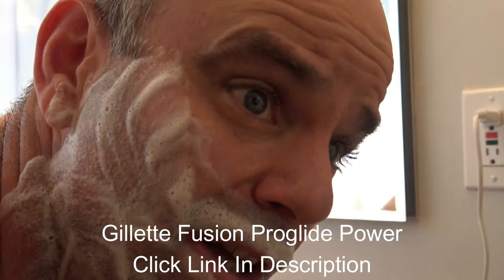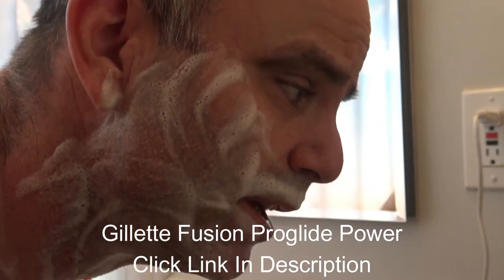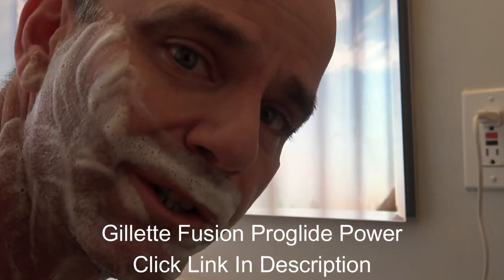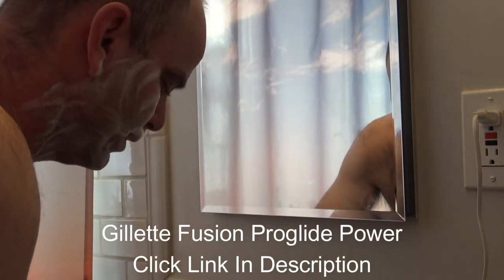This video is about whether to shave with the grain or against it. I'm going to show you how to do both. I shave with the grain first and then go back over it against the grain. I think that's the closest and most comfortable shave you can get.